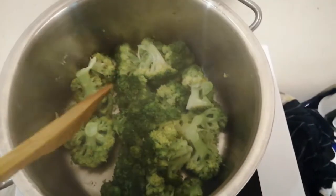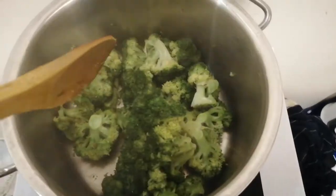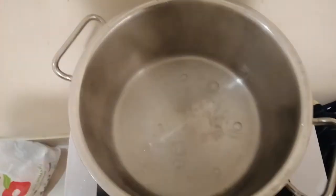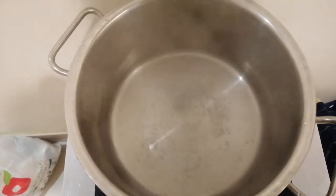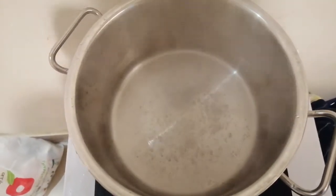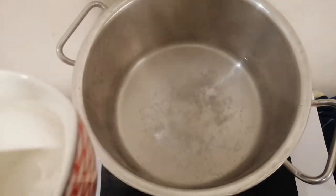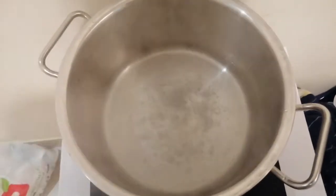It's been around seven to eight minutes — the broccoli is done, it's absorbed all the water and is cooked. I'm going to remove it, put it in a bowl, and cook my rice in the same pan. I've got two and three quarters cups of water in here — remember, not three full cups.